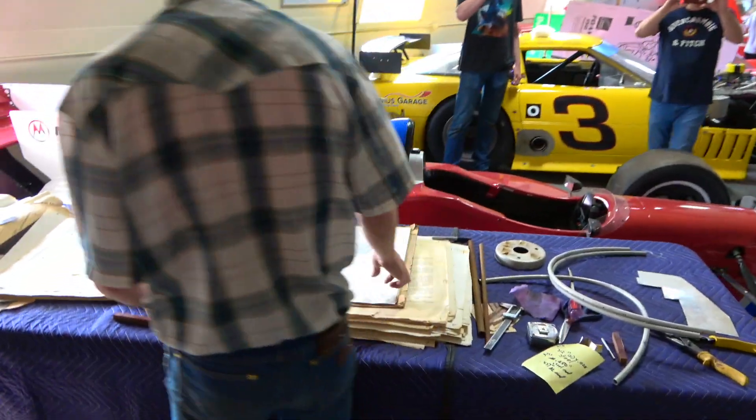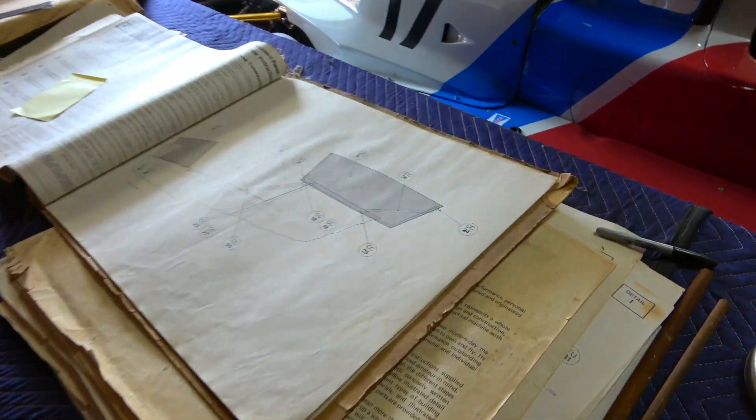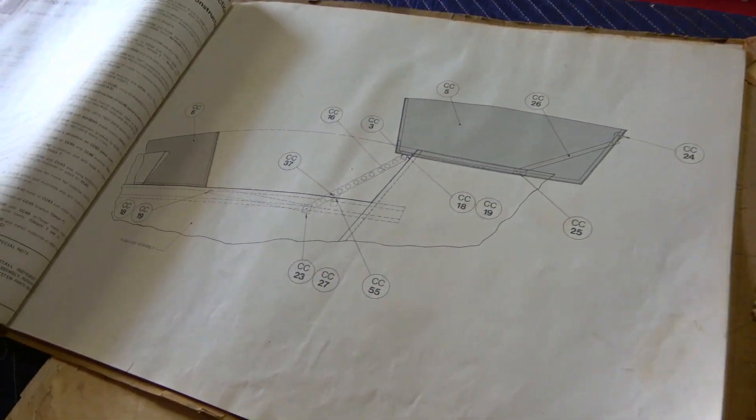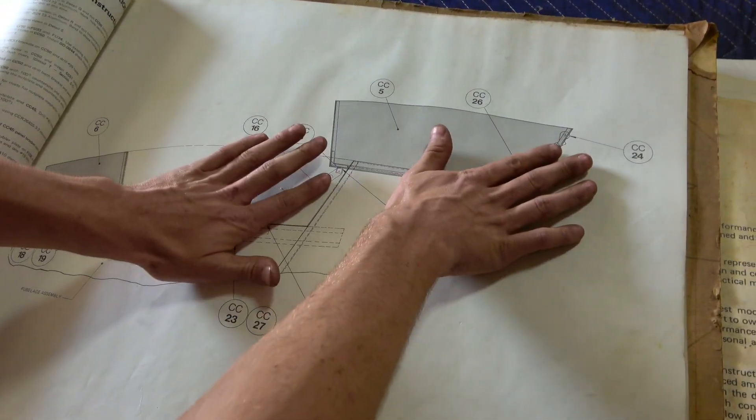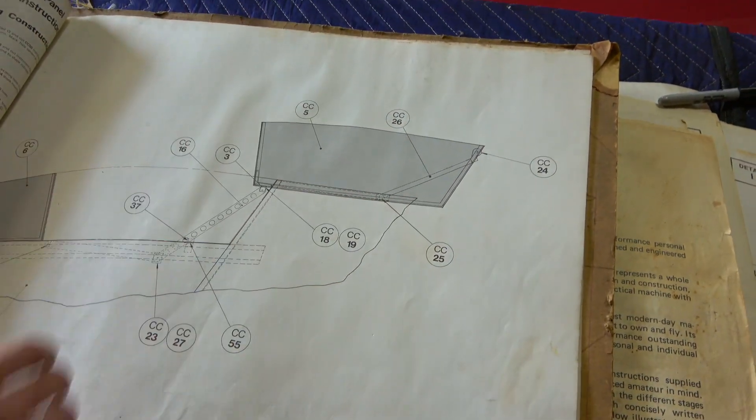I'm currently working on the canopy here. It's showing how the mechanism works to get the canopy up. So you've got the lever arms, and these guys will fold down and the canopy will kind of help slide.